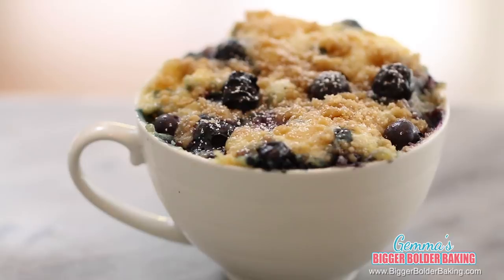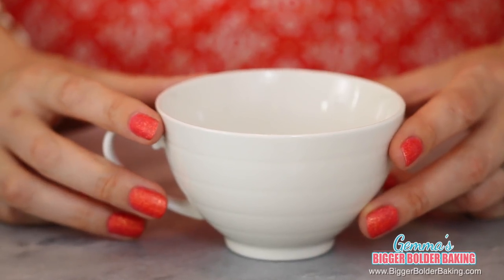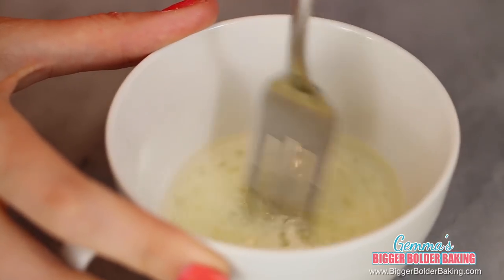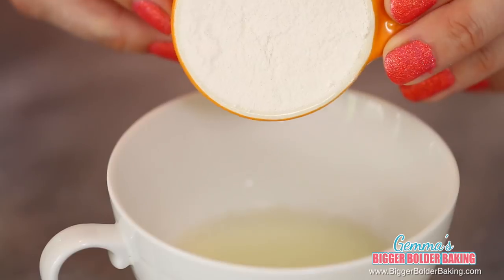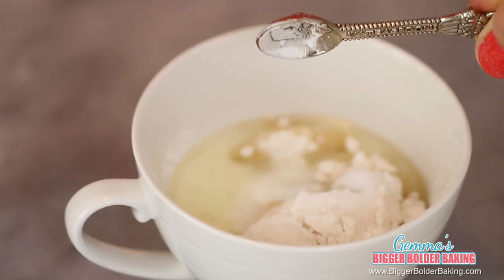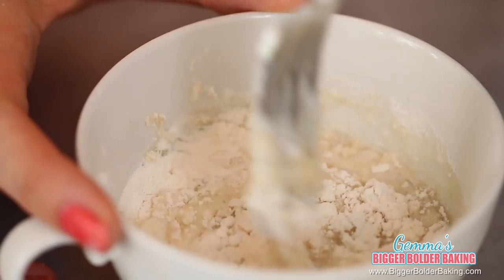Our first breakfast in a mug is a light and fluffy blueberry muffin. We're going to start out in a microwaveable mug. Add in your milk and flavorless oil, and then mix these two together. I'm using vegetable oil but you can use any flavorless oil you like. To this we're going to add in our flour, sugar, baking powder, and baking soda.